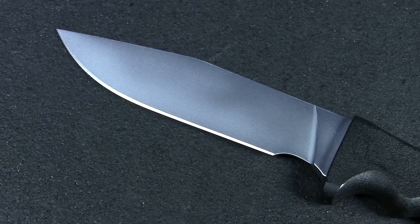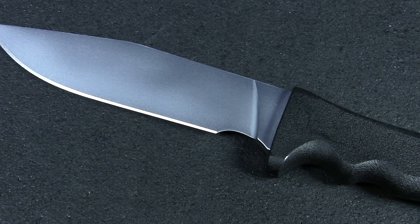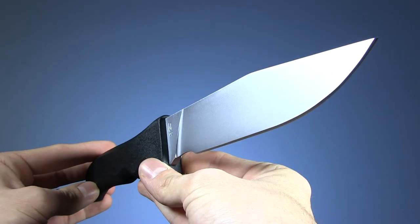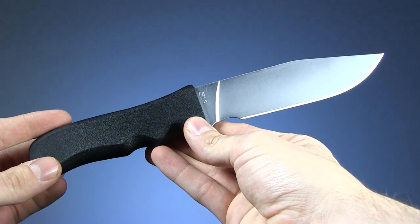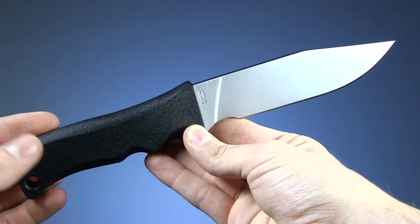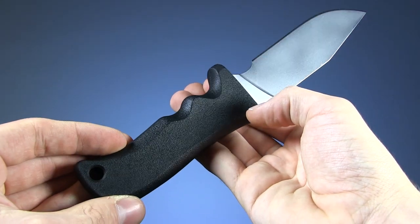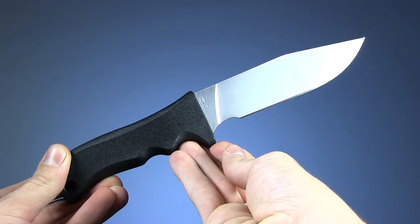Design-wise, these are about as simple as fixed blades get, but the basic, no-frills appearance belies a high-quality construction. The blade is made from D2 tool steel and double-tempered with a cryogenic treatment. The hidden full tang nests inside the durable, overmolded nylon grip. These were constructed to handle just about anything you can throw at them.